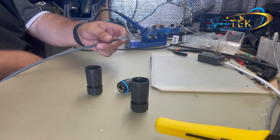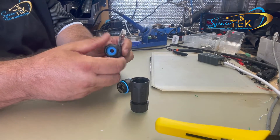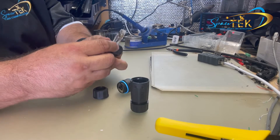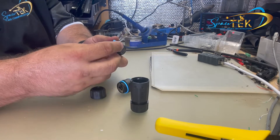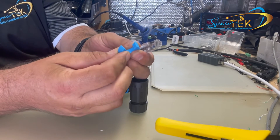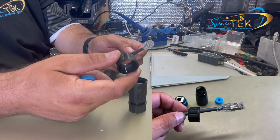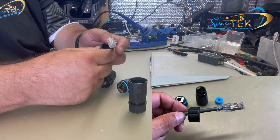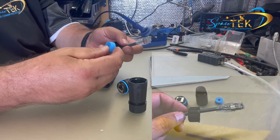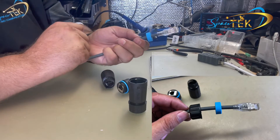So once we've got it in pieces, we simply screw the end off, pop the center rubber out by putting your finger inside. As you can see, these rubbers are split. First of all, we slide the end gland screw over the end, then the gland nut, and then we pop the split rubber over the cable like so.